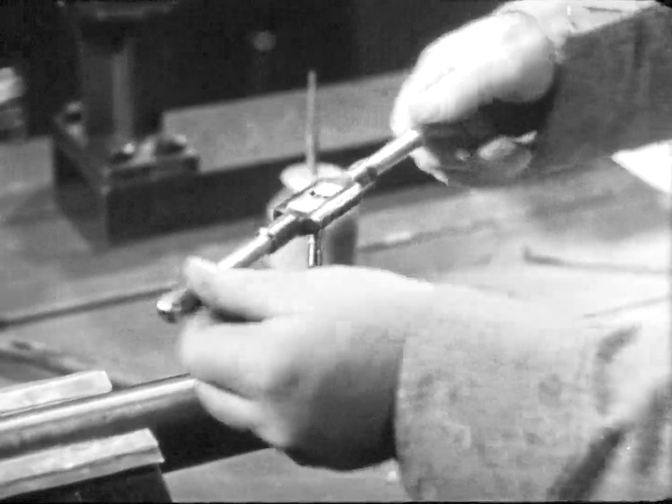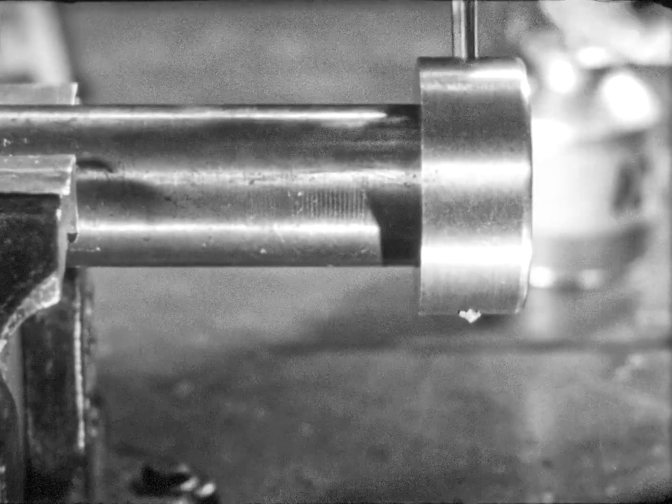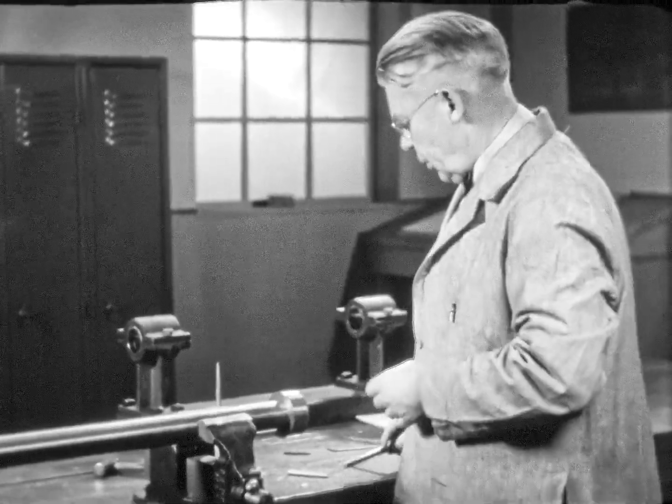The reaming proceeds until the tip of the reamer shows at the bottom of the hole. Notice that in withdrawing the reamer, he turns it clockwise as he pulls it upwards.